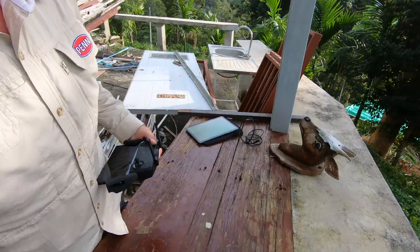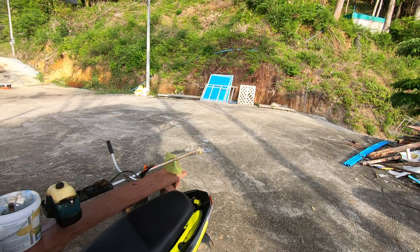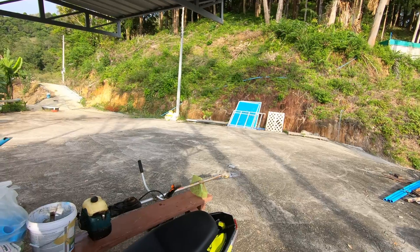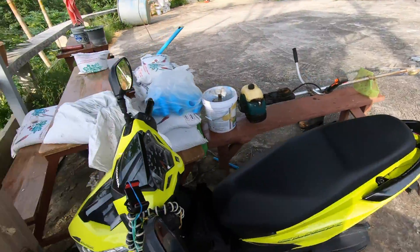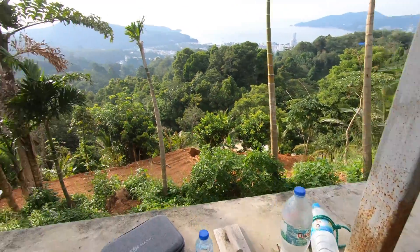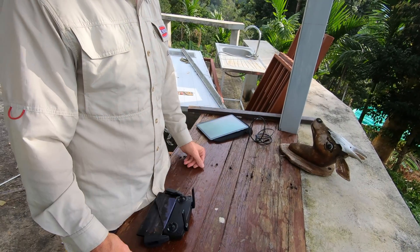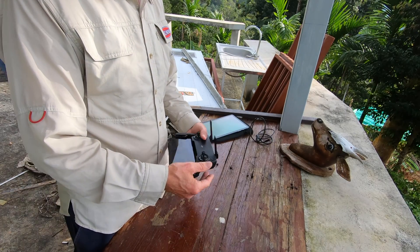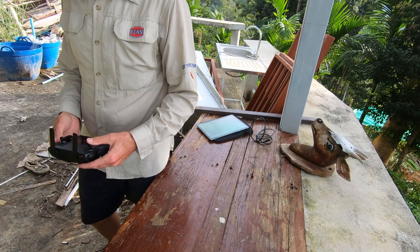I'll put it over here because if I switched it on over the bench, it would have asked me to recalibrate the compass — there's so much metal around. All this concrete is reinforced, so it's got steel in it. That's why sometimes you put the drone on a road and it tells you you're near metal, because there's metal underneath it. Okay, so we're about ready to fly.